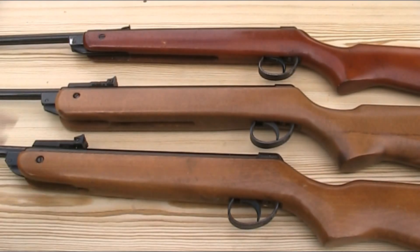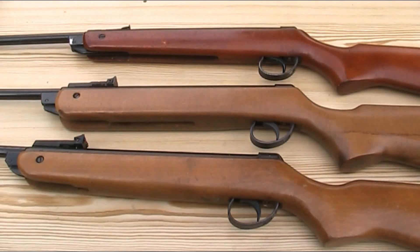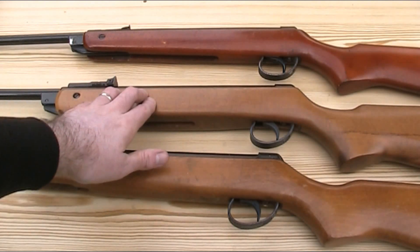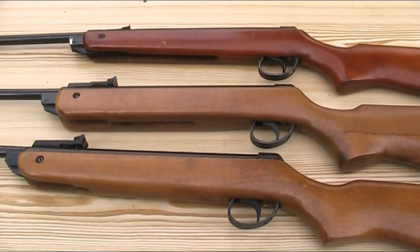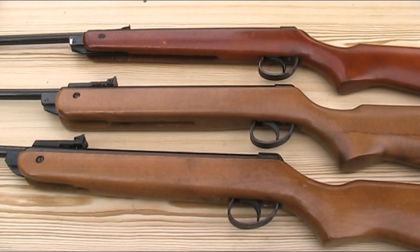I have three rifles here: a Mark II, made between 1962 and 1968; a Mark IV, made between 1973 and 1979 — that one is actually a Super Meteor; and a Mark V, which was made between 1979 and 1994. So whilst this isn't a complete representation of the earlier Meteors, as I don't have a Mark I or III, we can still get a good idea of the evolution of the rifle.